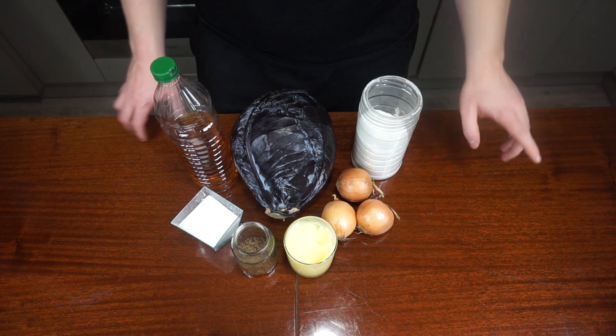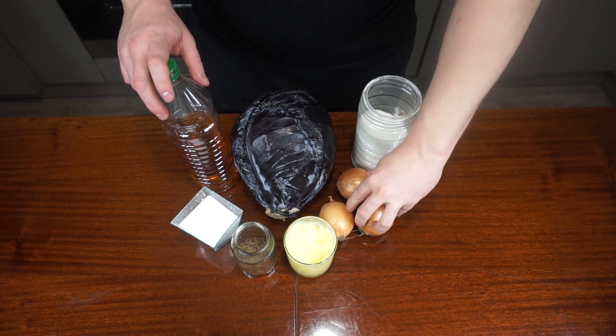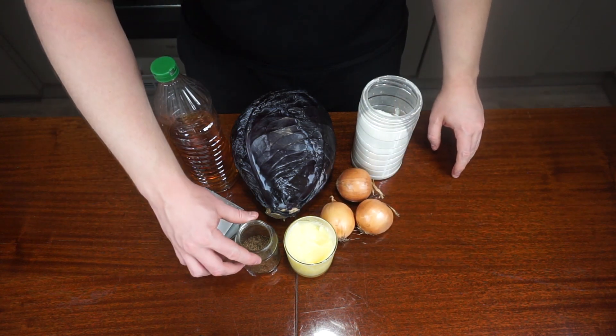For the cabbage you will need red cabbage, sugar, vinegar, onion, lard, salt and caraway.